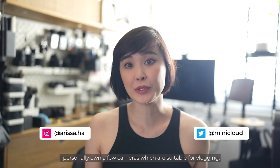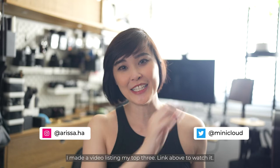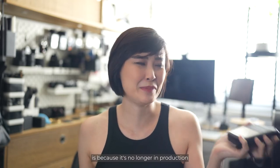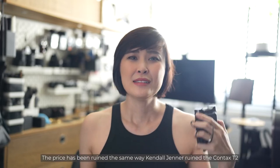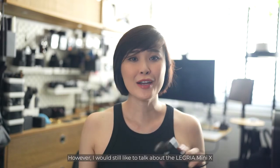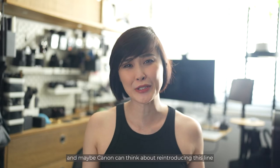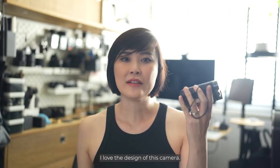I personally own a few cameras suitable for vlogging and made a video listing my top three — link above to watch it. The reason I didn't include this camera is because it's no longer in production and it's quite expensive to purchase. The price has been ruined the same way Kendall Jenner ruined the Contax T2 for everyone. However, I'd still like to talk about the Legria Mini X, and maybe Canon can think about reintroducing this line and improving upon this camera.